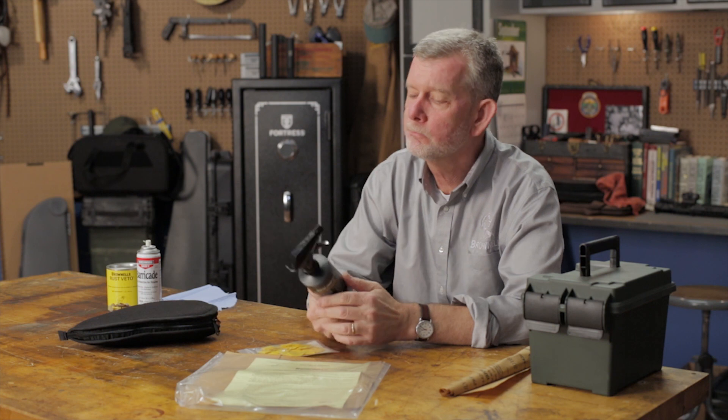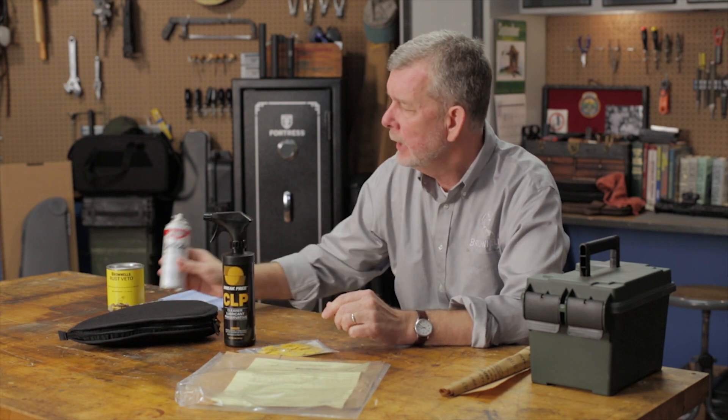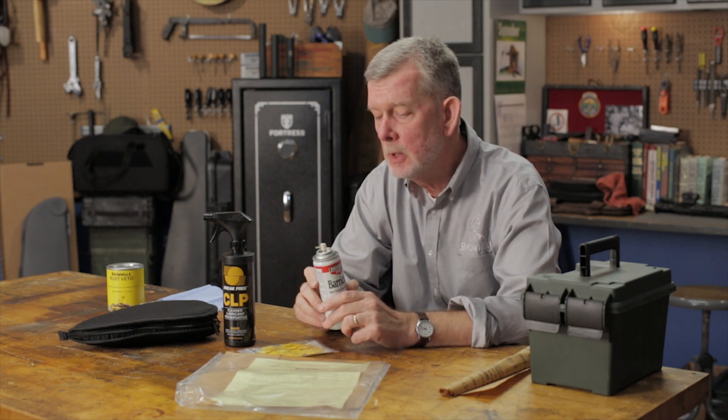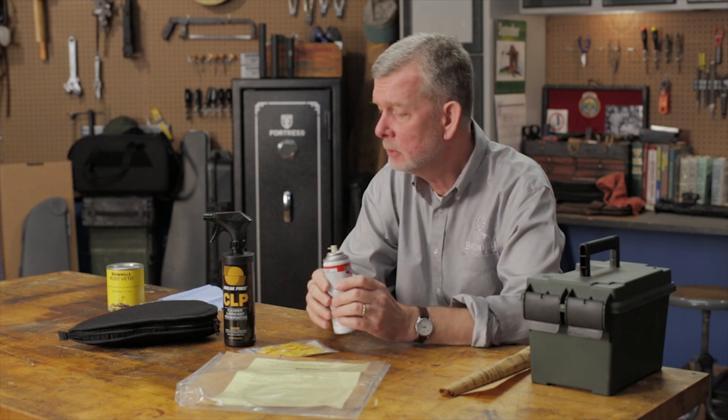Now for just temporary wipe downs, I use a lot of CLP, and I like Barricade. This aerosol, you can spray a fine mist over the whole surface, wipe the gun down, and you've got a good barrier against rust. Also, a silicone cloth works great, especially for eliminating the acid from your fingers, any kind of sweat or oil like that.